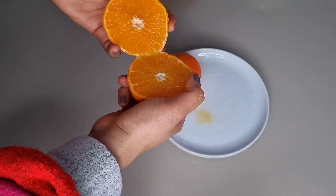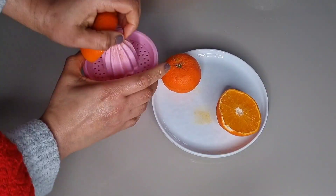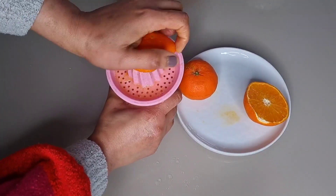To make this passion fruit smoothie I'll be making use of fresh oranges. Oranges have vitamin C, so I'm going to squeeze them to get the orange juice.